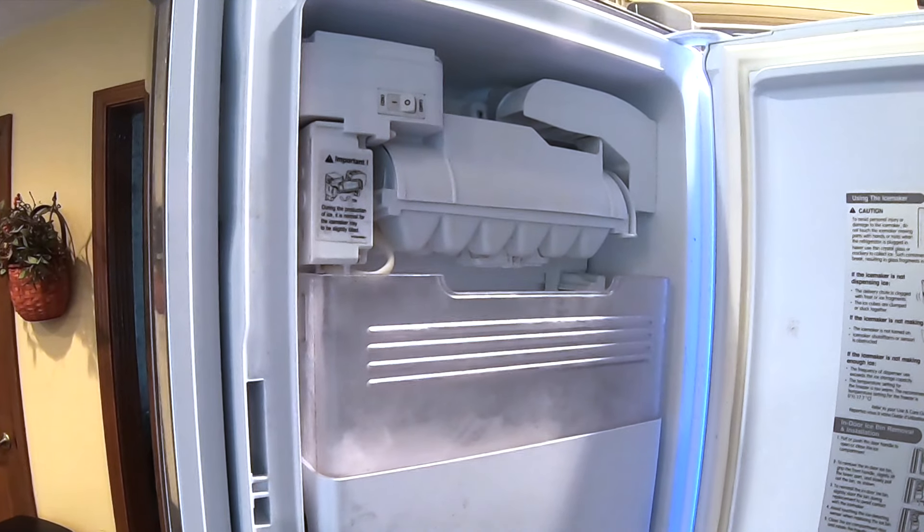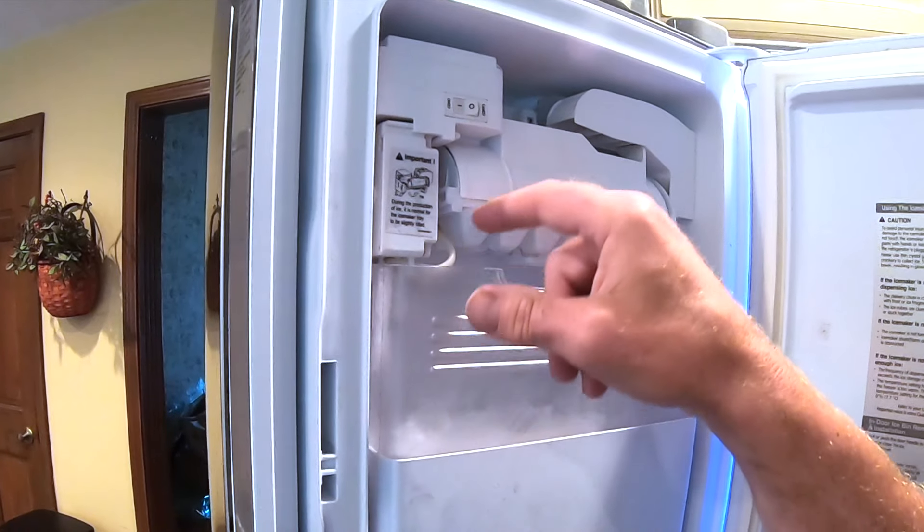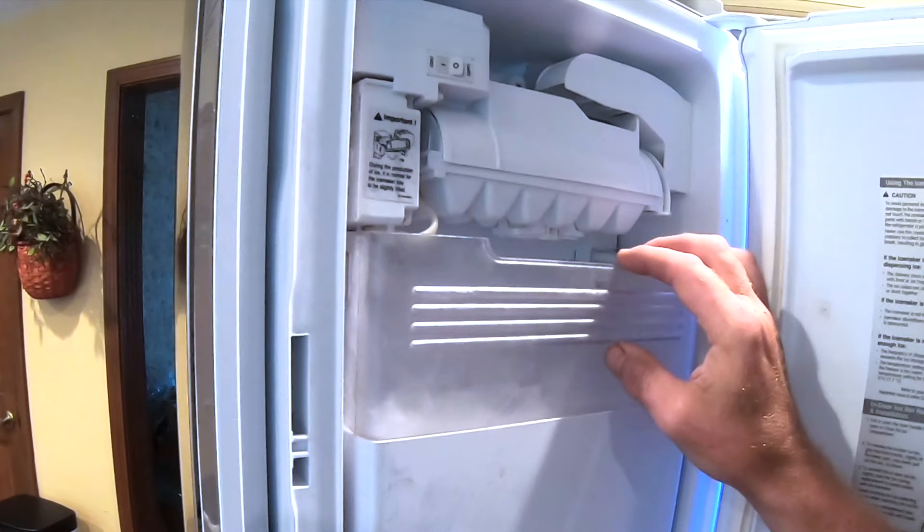This whole deal here is frozen solid. Probably the supply line in here, and also something else up here, is frozen.